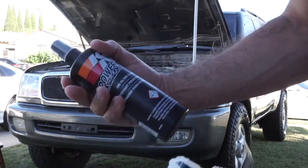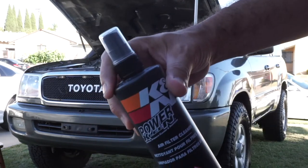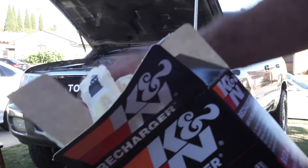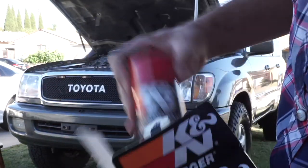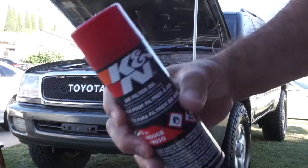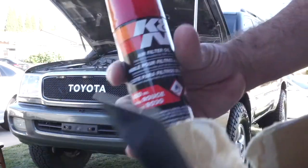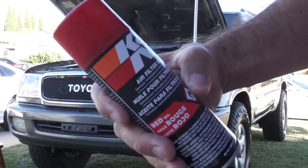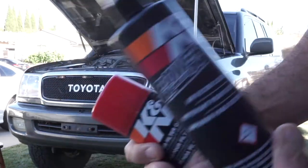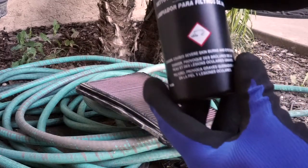So we have the cleaner. What you want to do — and I'll go through the steps — is spray the cleaner on first. Once you do that, you rinse it with water, and once it's completely dry you spray the air filter oil as well. So the steps are: cleaner, rinse, dry, then apply the red oil. Let's start with the first step — the cleaner. Make sure you read the instructions very well.